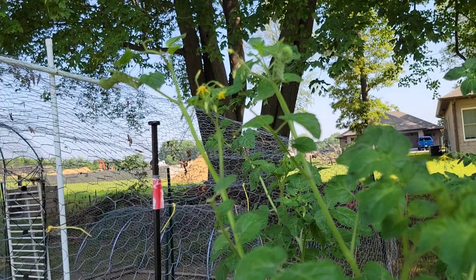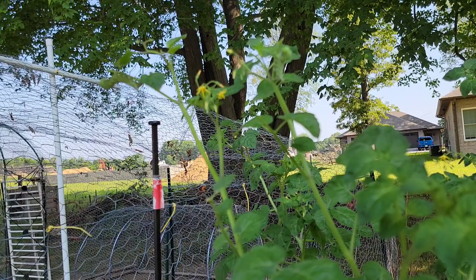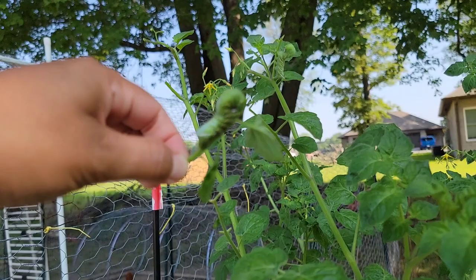This video is about tomato hornworms. Tomato hornworms are very destructive and I don't like them in my garden. We are looking at the top of this huge tomato plant — a tomato volunteer that is almost five feet tall — and look at this, there are at least three worms in this plant.